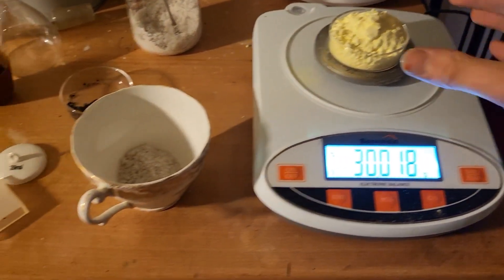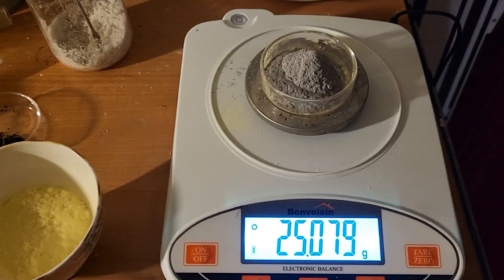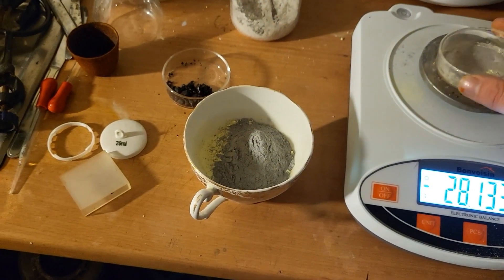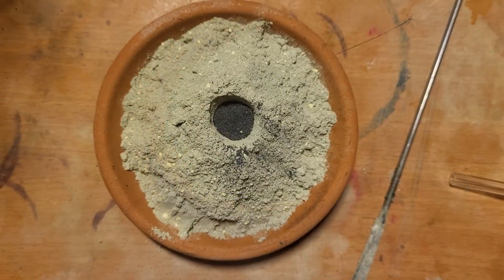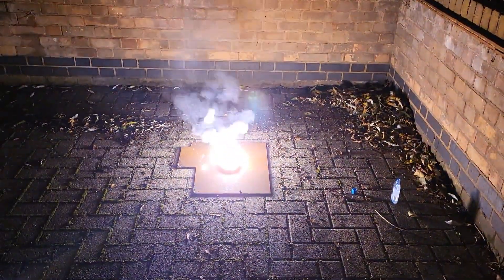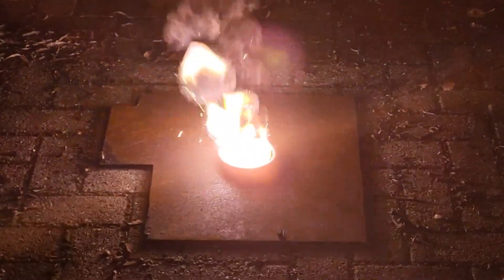30 grams of sulfur, 25 grams of aluminium, thoroughly mixed all three and loaded onto this plant pot stand. In the centre is some potassium permanganate to which I'm going to add some glycerin to ignite it.